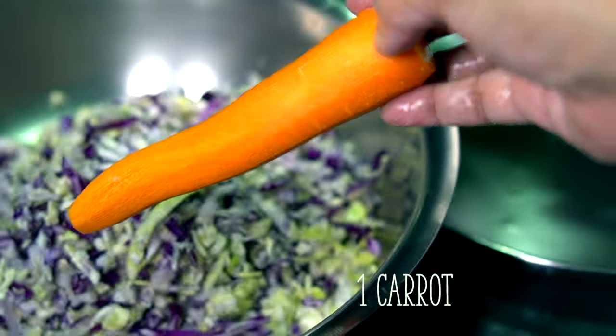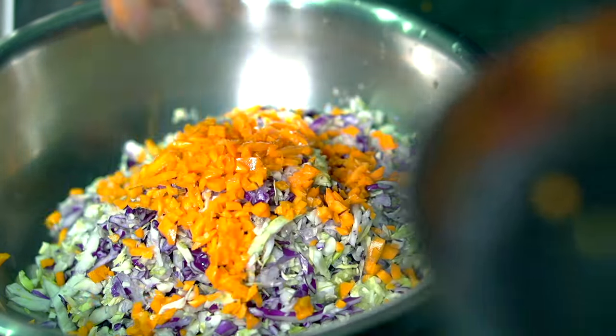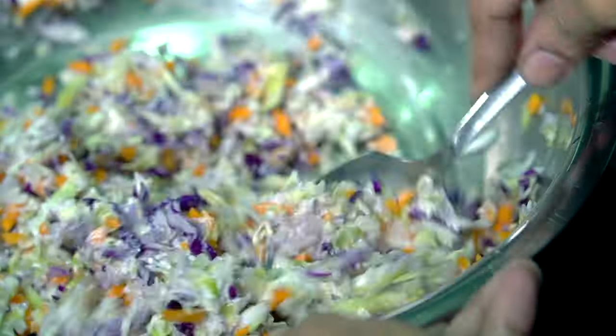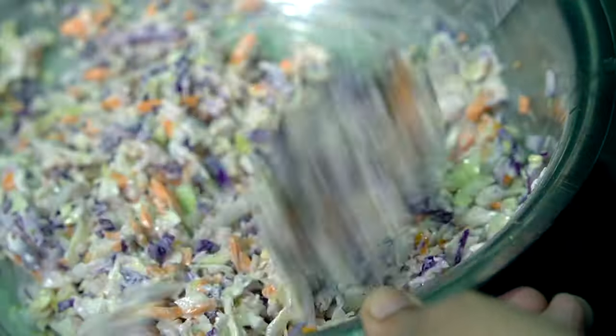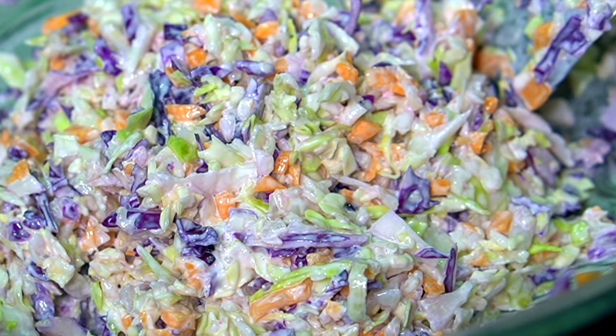Using two types of cabbage does make a difference for some reason. We're also going to add one carrot, grated similarly. Then add two tablespoons, or a little bit more, of extra mayonnaise to the vegetables and mix this through as well.